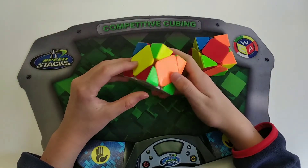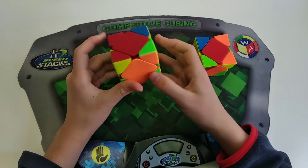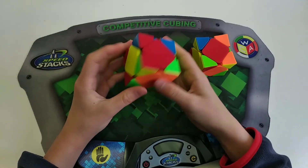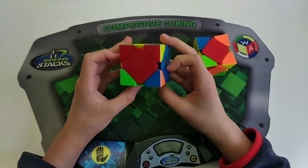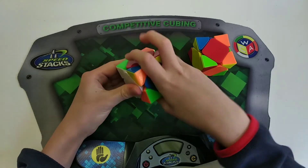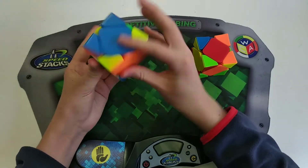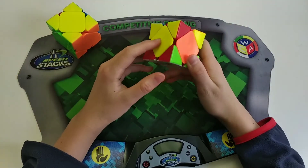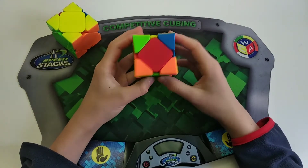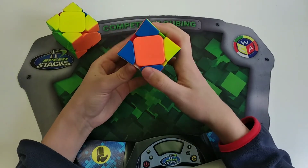These next two cases are category two pi cases where you have one solved center and none of the other centers are opposite or matching. Hold the U-center at the back, then do a sledge, and rotate towards the solved center — you'll be left with a two-sledge case. Similarly for the second variation, hold the U-center at the back, do a sledge, and then you're left with a simple two-sledge peanut case.